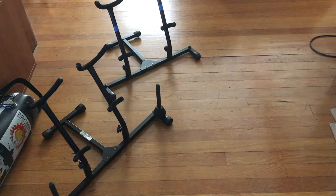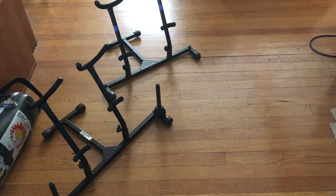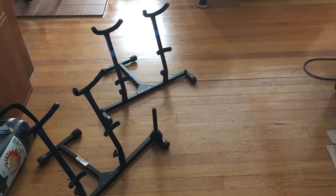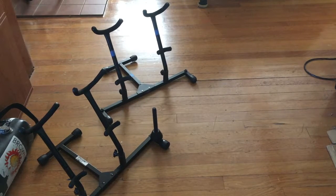We're back and here are the two double saxophone stands in question. The one closest to us, next to the alto case, is the old one that I've had for many years. The other one with the blue tape on it is the one I bought recently to replace the old one.